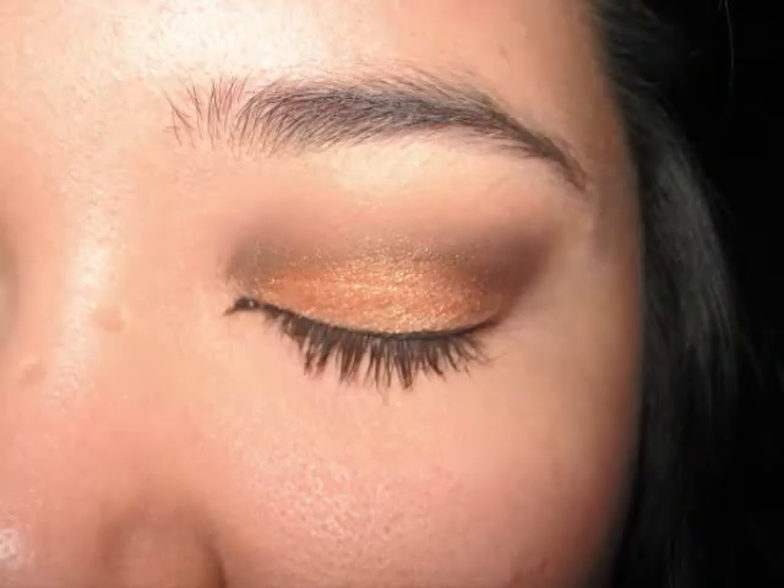Here I kind of lost video — my camera turned off — but you want to add black eyeliner to your waterline, curl and add mascara to your lashes, and I added a coral lip color to my lips like X Sparkage did. That's the final look — enjoy!